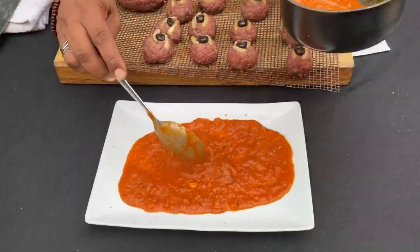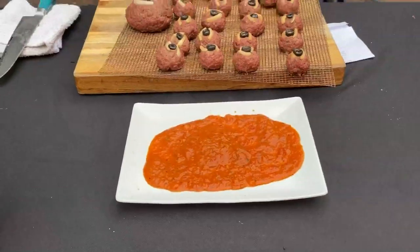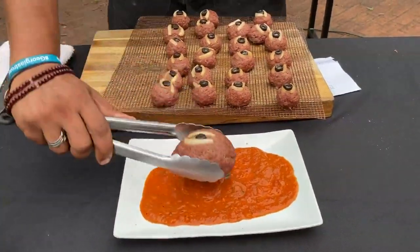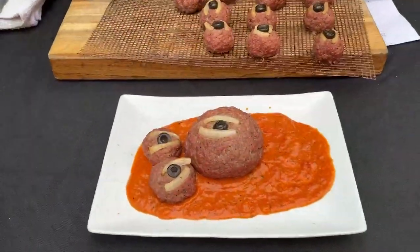Beautiful presentation. So I'm going to put a little sauce on my plate, then go ahead and place our meatballs down. We'll take our giant meatball and put it down first, and then we'll have some baby meatballs coming off the side.